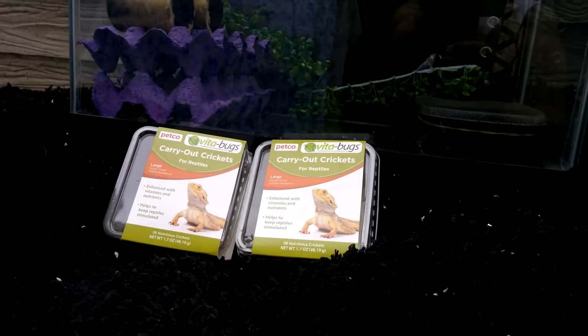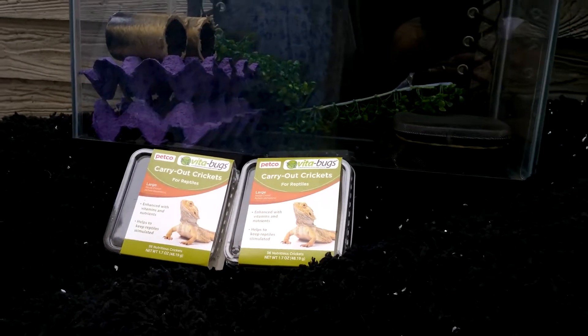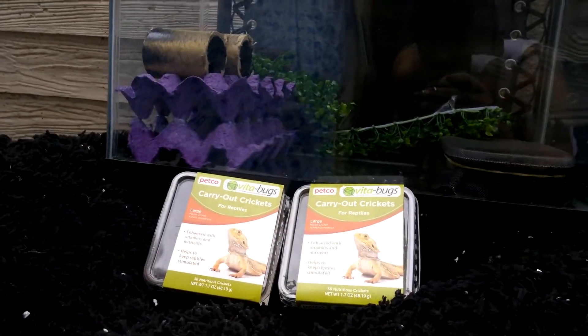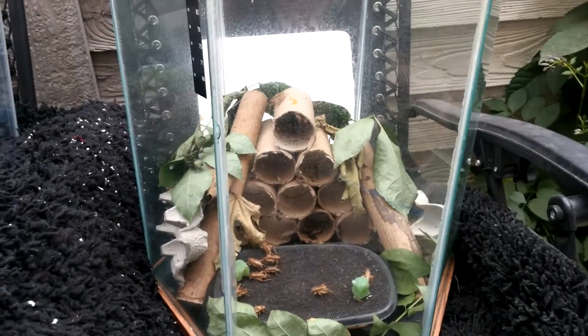As you can see, you can buy these at Petco. It comes with 36 crickets and costs about $6 with tax. It's not that expensive, not that cheap, but 20 crickets a day — yeah, it could add up.